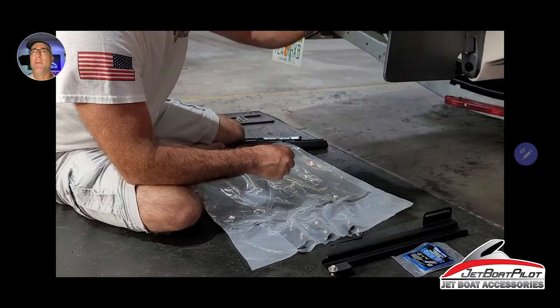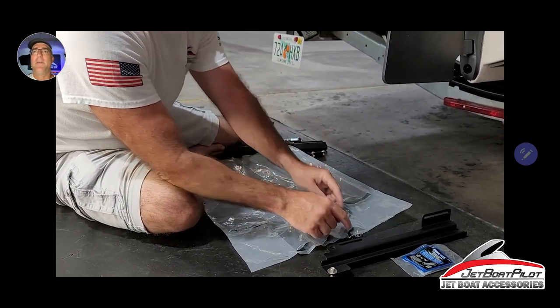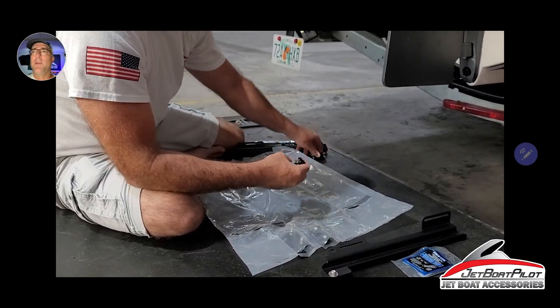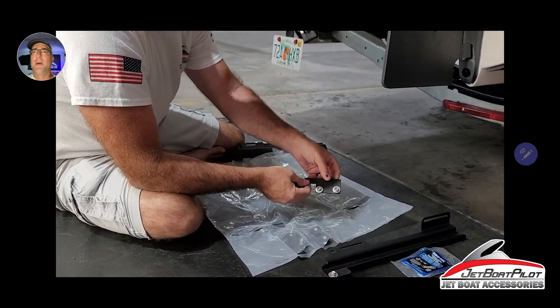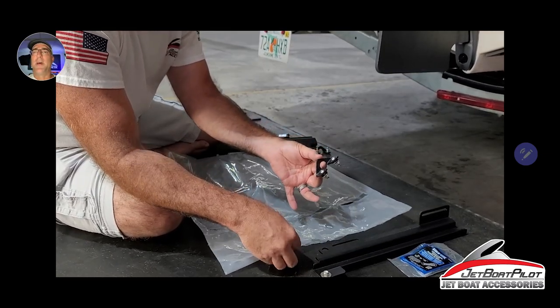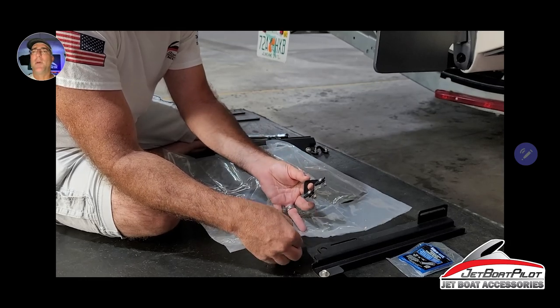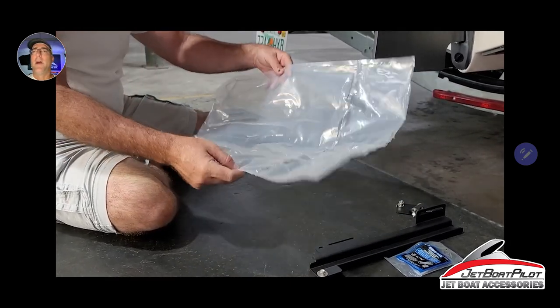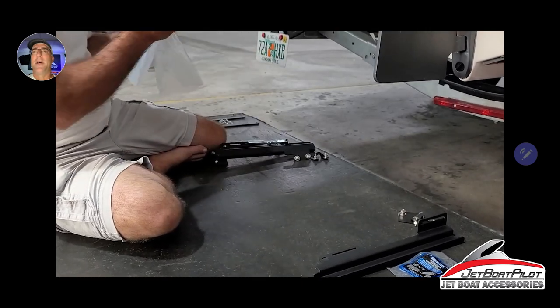Now we're going to pull out some mount hardware. You're going to get a flat plate that will have hardware, and a bent tab that will also have hardware. You're going to get two sets — one for the left, one for the right. There's the starboard side bent tab and the starboard side flat plate.